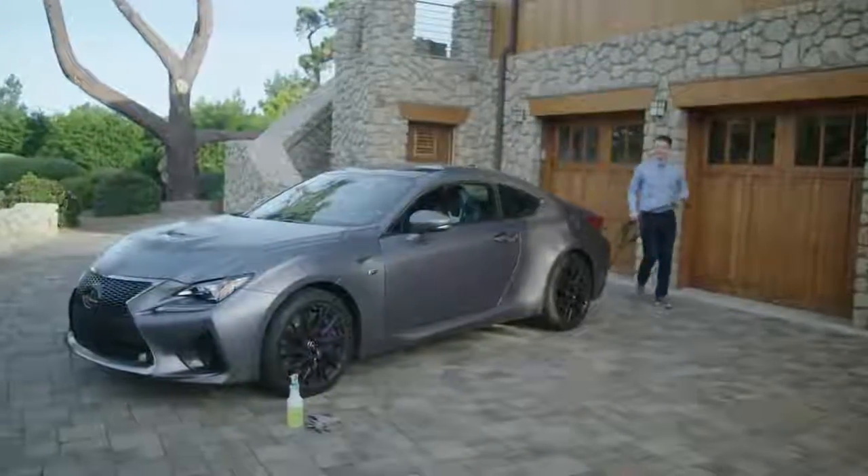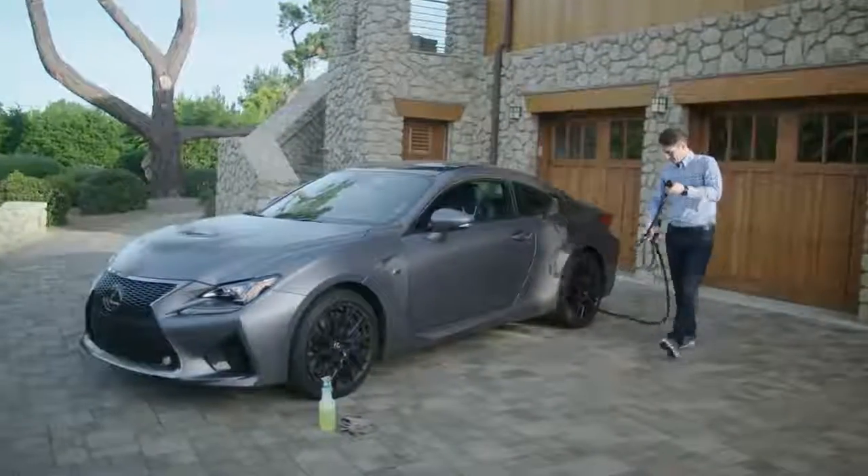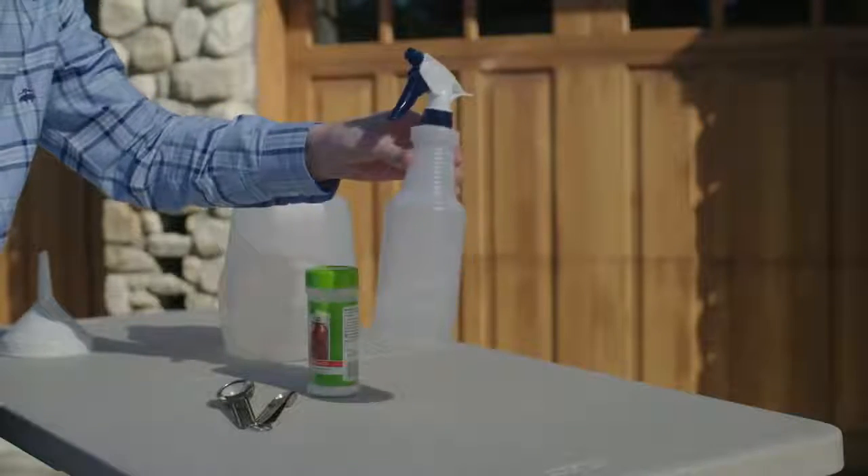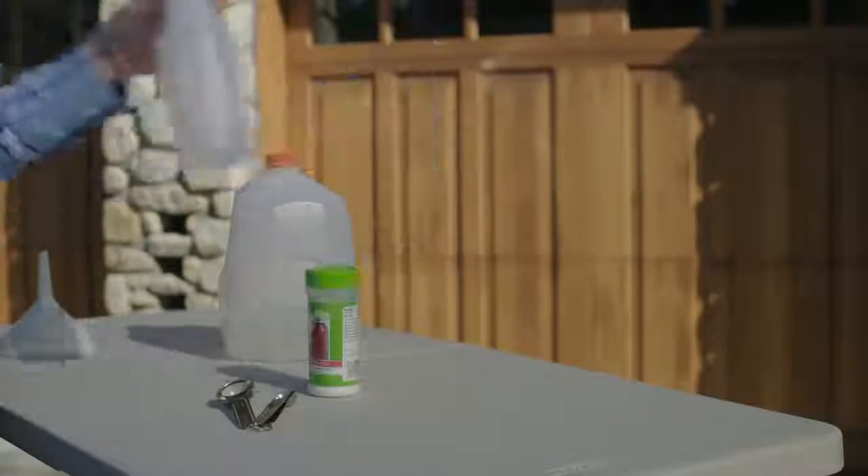Clean your matte finish Lexus regularly to prevent dirt from remaining on the vehicle for extended periods of time. Clean dead insects, bird droppings, and oil stains immediately to avoid settling into the textured surface. For stains like these, use a neutral detergent solution as explained later in this video.